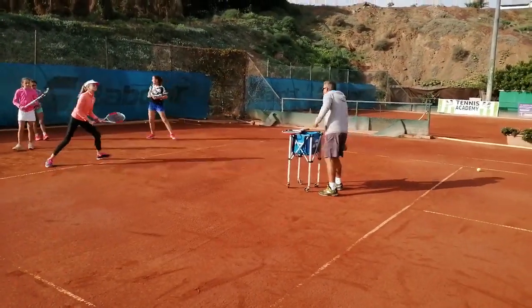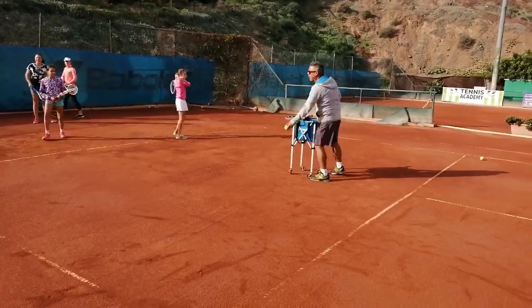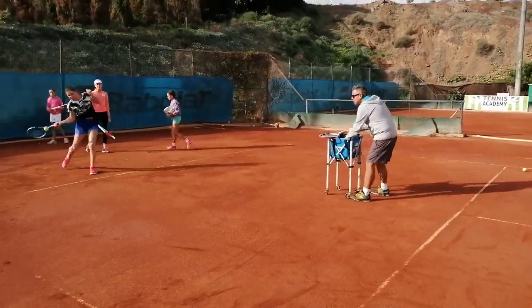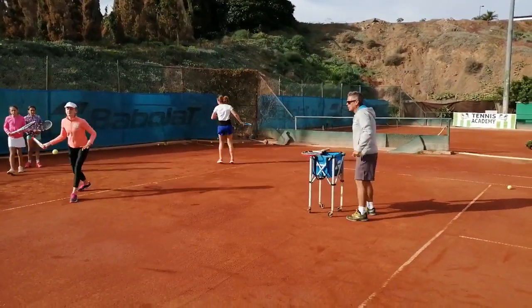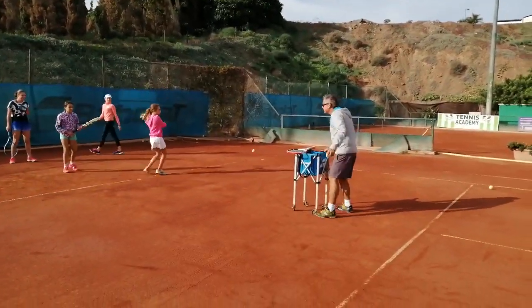We are going to start with forehand and backhand to the ball in front. Come on, let's go. Down swing and open the racket and hit it early.